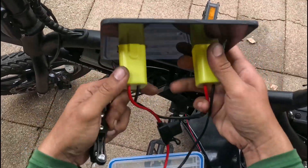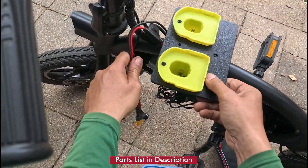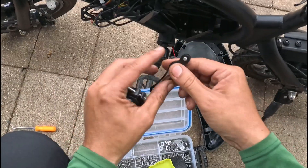These battery mounts come ready — wired and ready to install onto any bike frame really. We'll take this part off first.